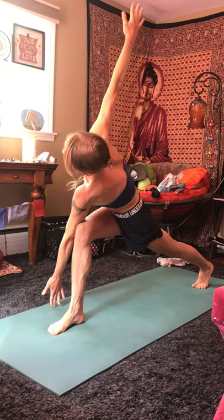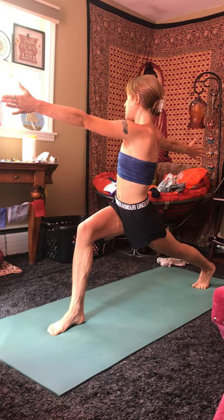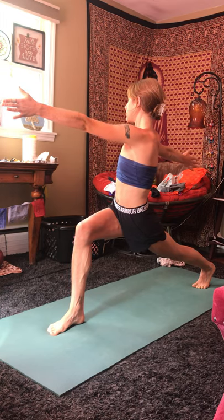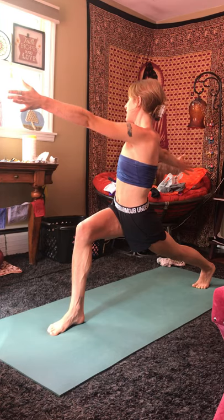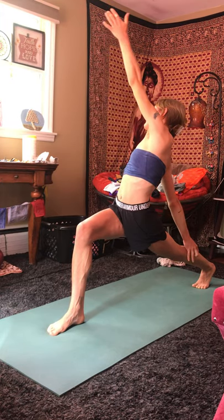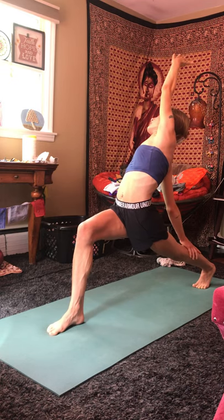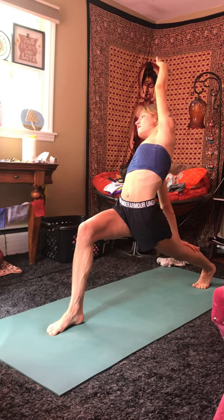And on your next inhale, rise all the way up, keeping your body facing towards the right side of the room. Inhale. Exhale, drop your right arm down towards your back calf, lifting the left hand high. And on your next inhale, bring that right hand towards the front of the room. Pivot on the back foot, coming to warrior two, facing the left side of the room.